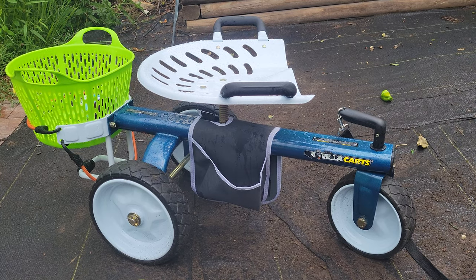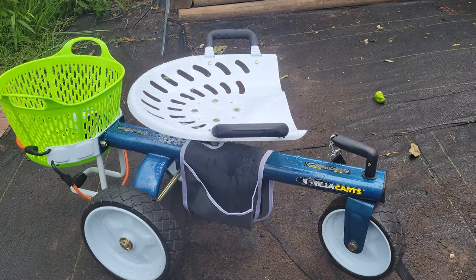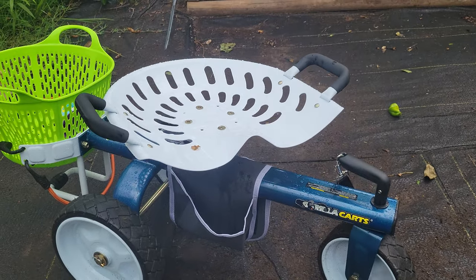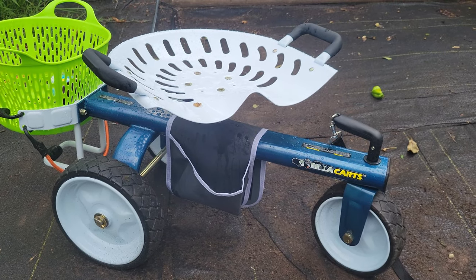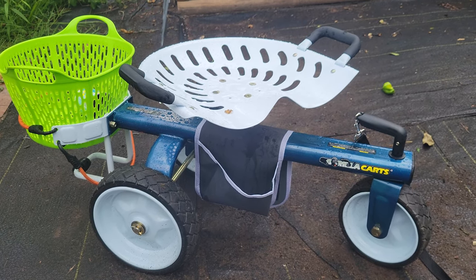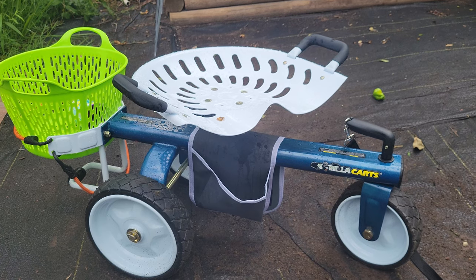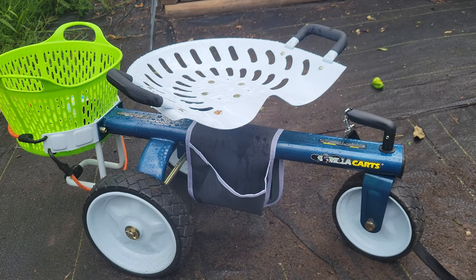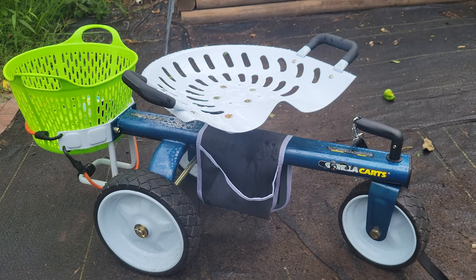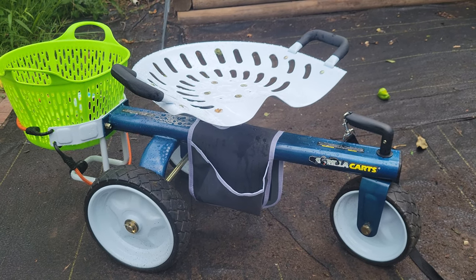I almost didn't buy it because their pictures — most of their pictures for it are not that great. With the white background, you can't even see that white seat, so you can't even really get a good view of it. So here I am with it sitting in my garden on the black landscape fabric, so you can see it really well.